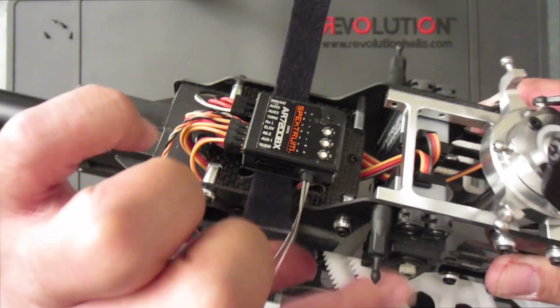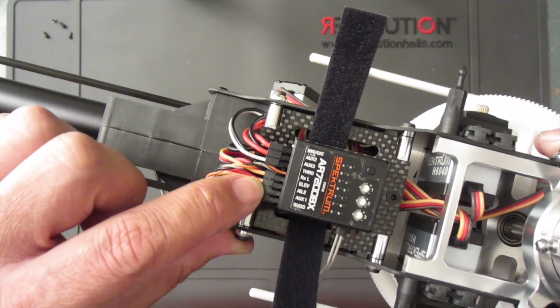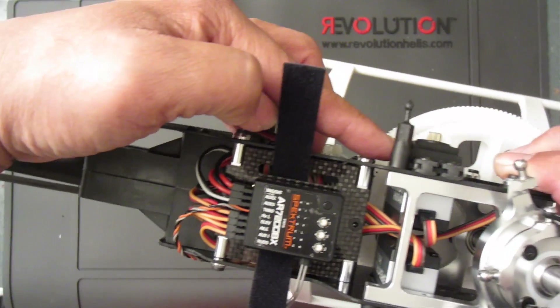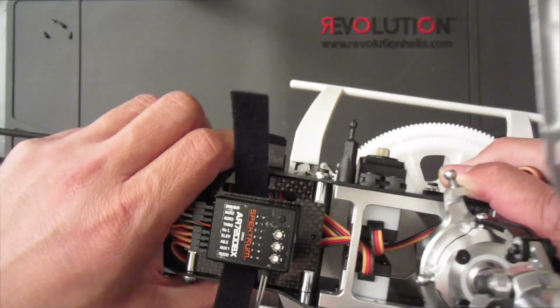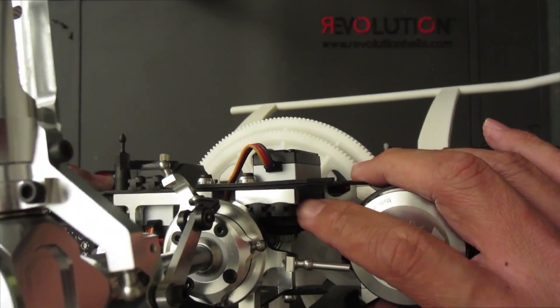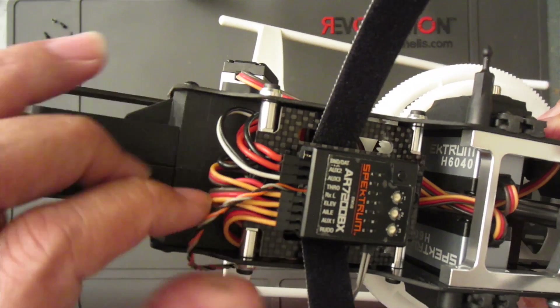Rudder is first. For the rudder servo, ox1 is the right swash plate servo. Aileron is for the left servo, and elevator is the servo in the front.